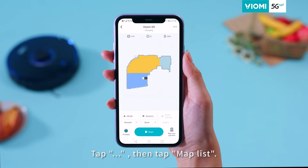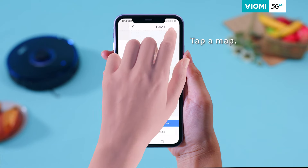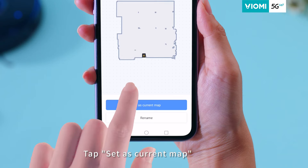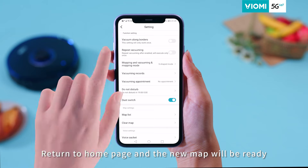Tap the three-dot menu on the top right corner, then tap Map List. Tap the map you want. Step 2: Tap 'Set as Current Map.' Return to the home page and the new map will be ready.